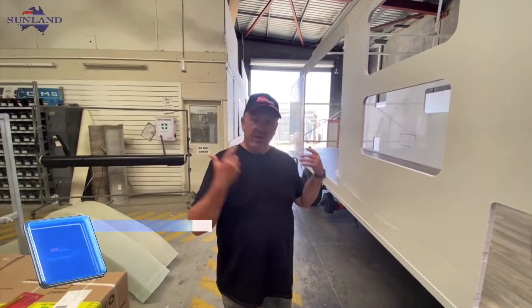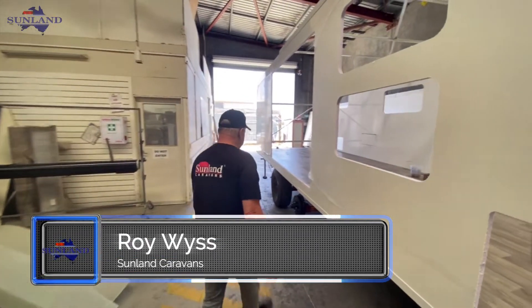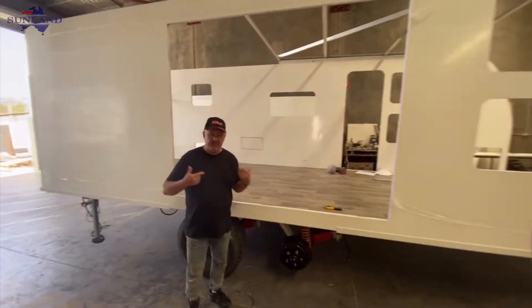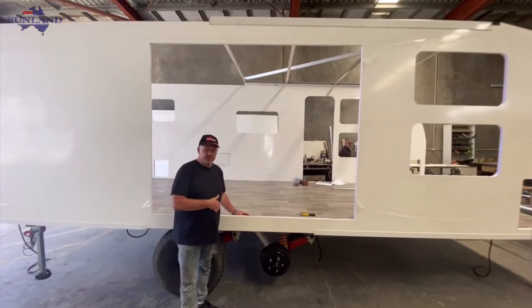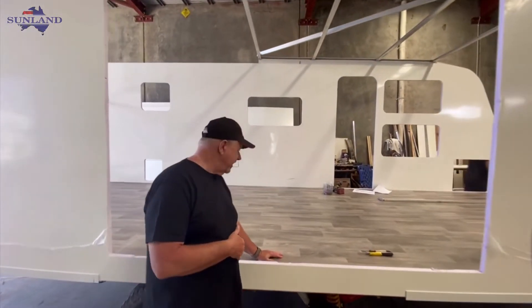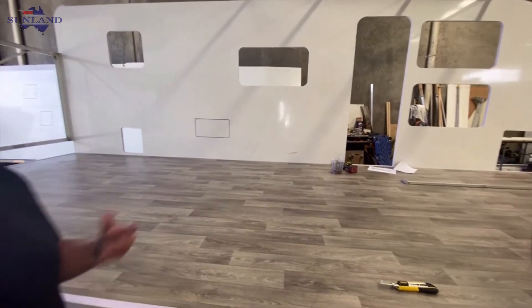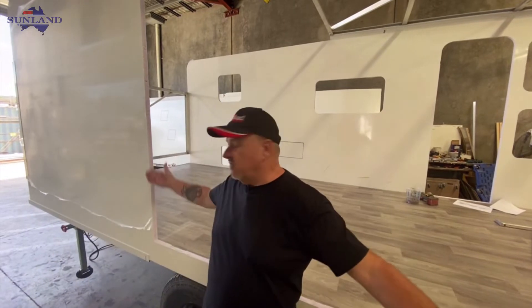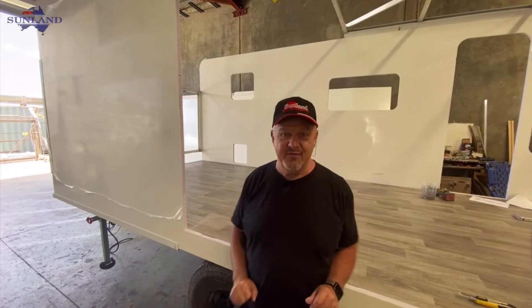So here we go, folks. Just a follow-up on Kevin and Belinda's van, the Sully Van. Walls have gone up, so here we go. You saw the chassis before. Since then it's come over to the other side of the shed into the second bay, and the boys have put the floor down, put the vinyl on the floor, and they've just put these walls up. So during the course of the day they'll start fitting the furniture. This area I'm standing at right now is actually where the slide-out is coming, so this van is getting a nice slide-out from here.